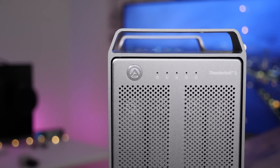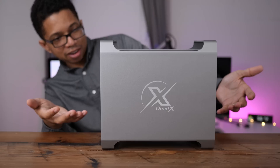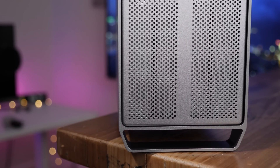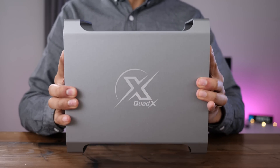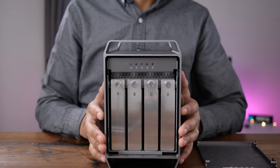There's also the design, which is more interesting than any storage enclosure or external GPU that Akiteo has ever shipped. Those who love the classic Mac Pro design — the cheese grater design — will likely enjoy the look of the Quad X. The all-aluminum unit is somewhat heavy and does take up a larger footprint than the Quad Mini, but it's also able to accommodate larger drives.